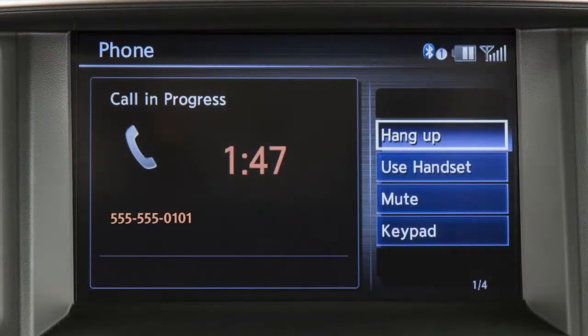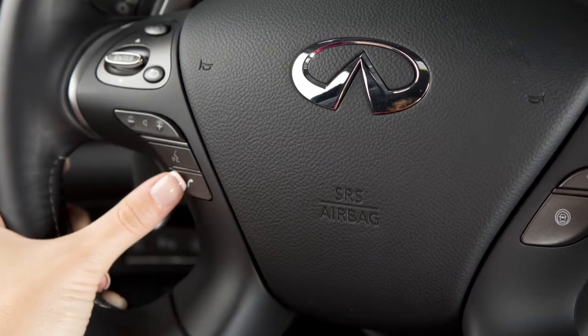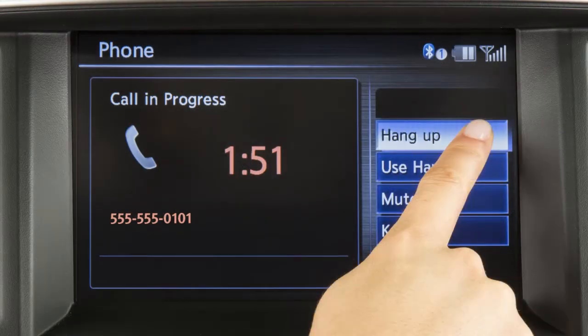When you wish to end a call, press the phone send button on the steering wheel again or touch hang up on the display screen.